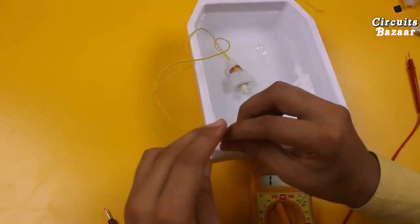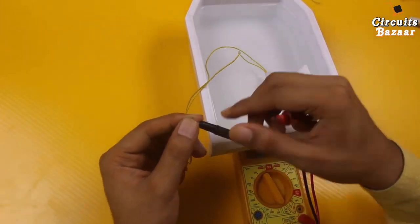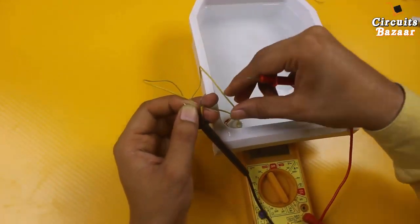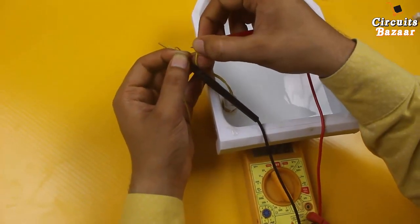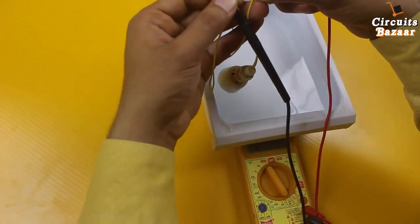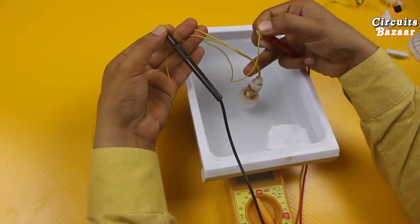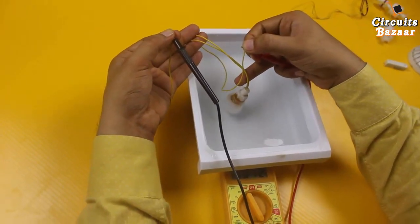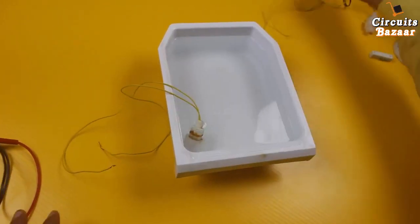The multimeter is already set on continuity. Now you can see there is continuity as soon as it goes in the water. As soon as it comes out of the water, there is no continuity. These are the two wires of the sensor — the float magnetic sensor.